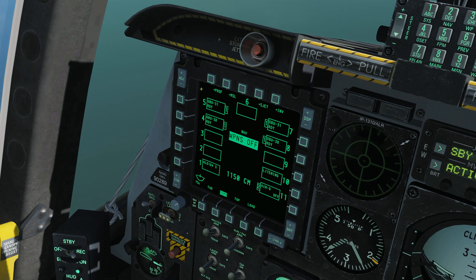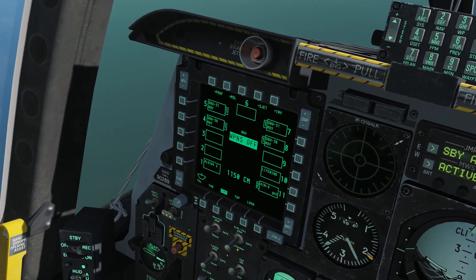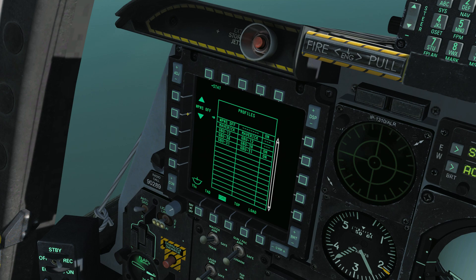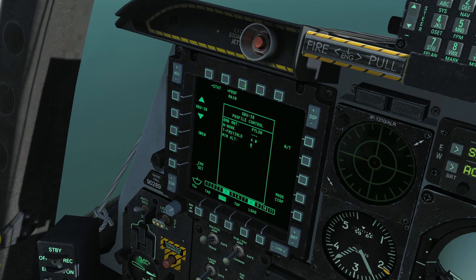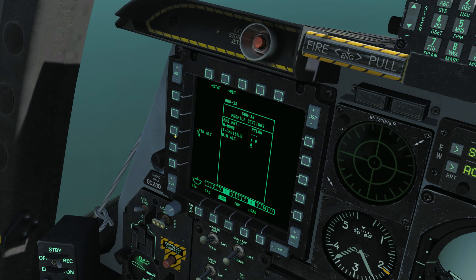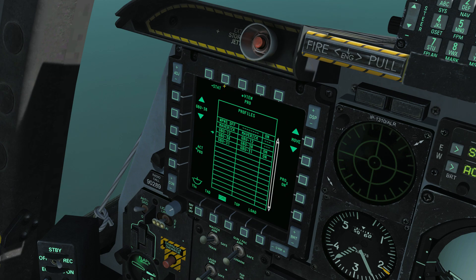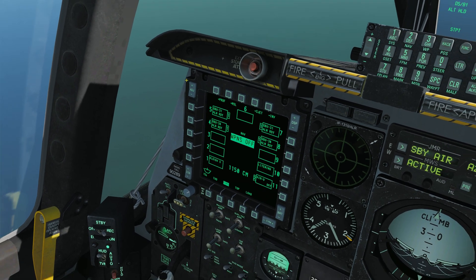While looking at the DSMS, make sure your master arm is set to ARM and your targeting pod is on and warmed up. Let's look at the GBU-38 profile. Here's the fun thing about JDAMs — there is literally nothing that ever needs to be changed in the profile pages for these systems. They are locked to nose and tail fuse and locked to CCRP. They get a special flavor of CCRP symbology. The only setting available is a minimum altitude, which we're not going to worry about. You don't have to change anything in the DSMS for JDAMs, making them very easy to use.